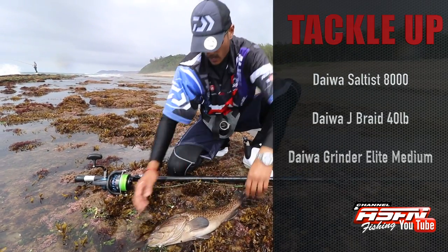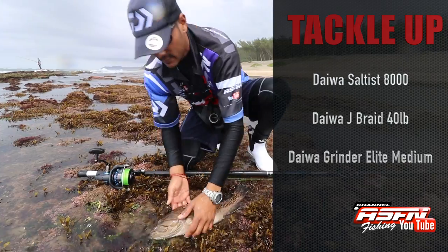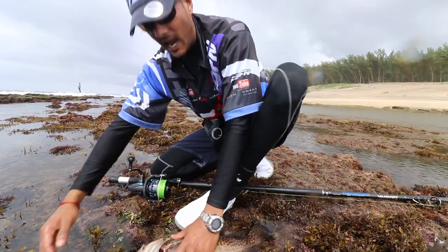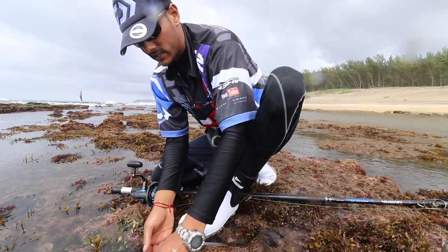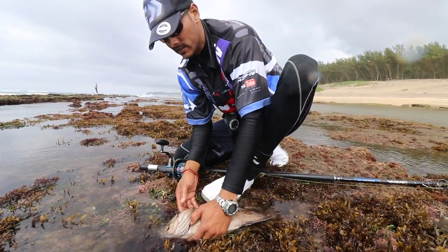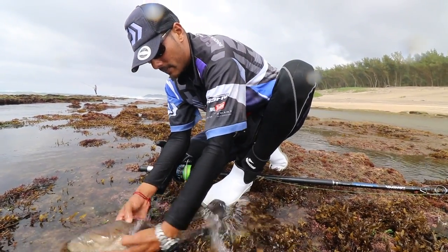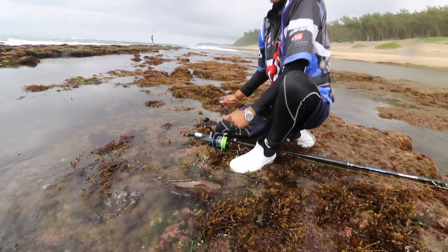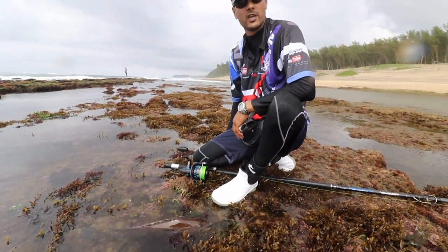First fish for the morning. Saltiga 8000, 40 pound Jay braid, and my new Medium Elite. I'm chuffed. Guys, remember that these fish are very residential — they pretty much stay in the same reef their entire life. So in order to sustain them, we have to put them back and obviously keep as little as we can. So this guy is going to go back — back to his house — and he's going to make more rock art babies for us to catch.